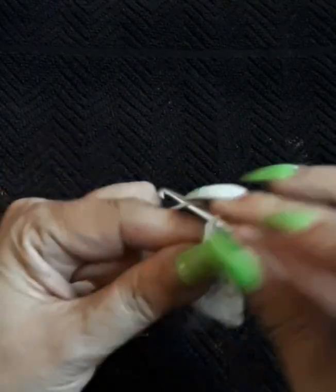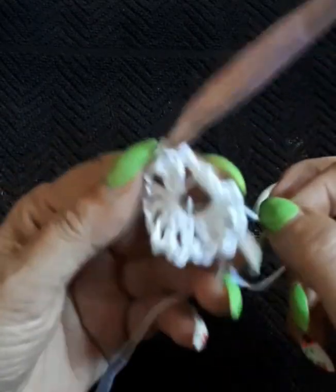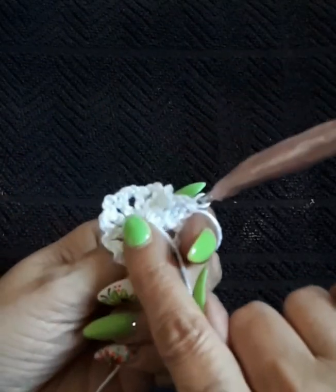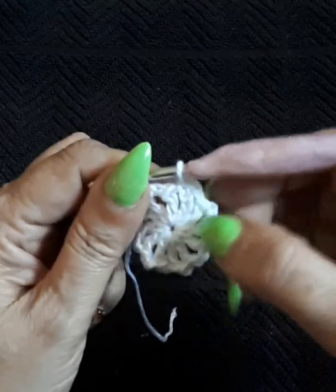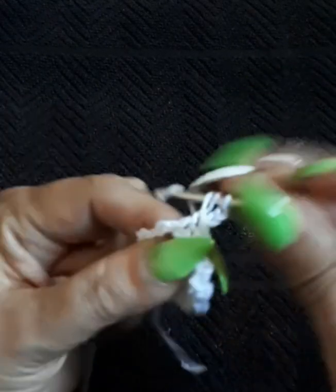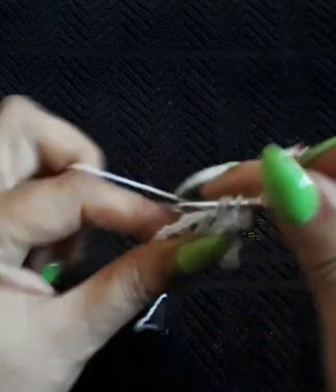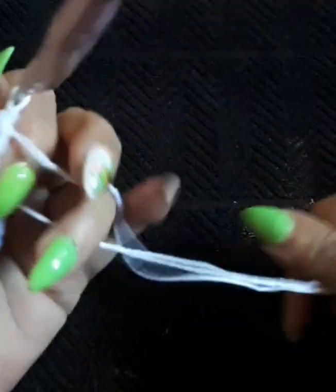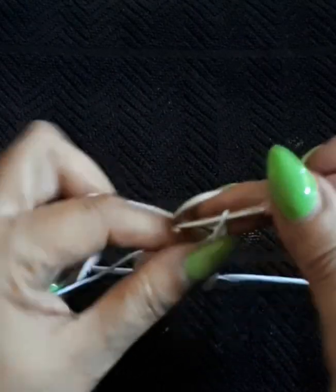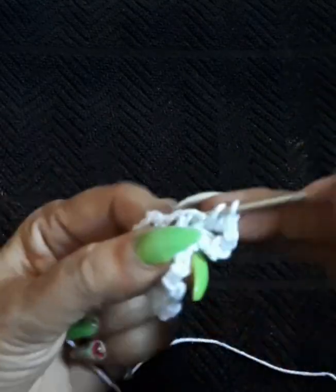We have the 12 double crochets done. Two chain, coming into my third chain — one, two, and three — with a slip stitch. Pull into the magic circle and close it up. Then tuck in the thread between the loops. Now for row two: two chains for me, or three chains for those with tighter stitches. Double crochet on the same space, then chain two, going into the next space and creating two double crochets on the same space — these are the increases. We're going to keep increasing until row 8, then change color on row 9.